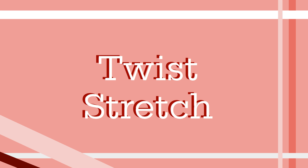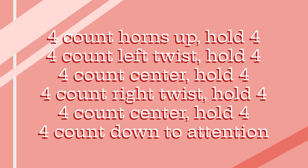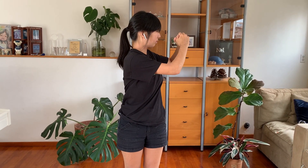Moving on to the twist stretch. This stretch works on twisting your torso, which helps your sliding technique. You will start at attention. Use 4 counts to lock into a horns up position, then hold your body at horns up for 4 counts. Remember, your arms should be at a triangular shape, keeping your shoulders relaxed but your core engaged. Now twist to the left in 4 counts as if you are doing a slide. Hold this position for 4 counts. During this stretch, only your upper body should be moving. Make sure to keep your horns up at the correct position in front of you.